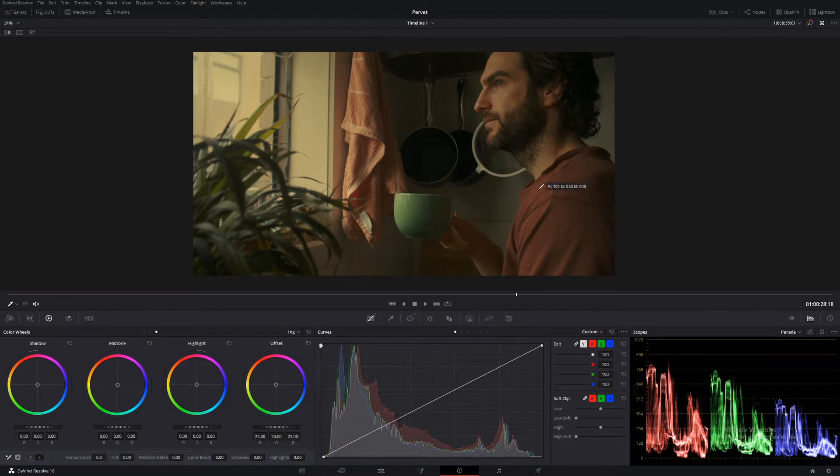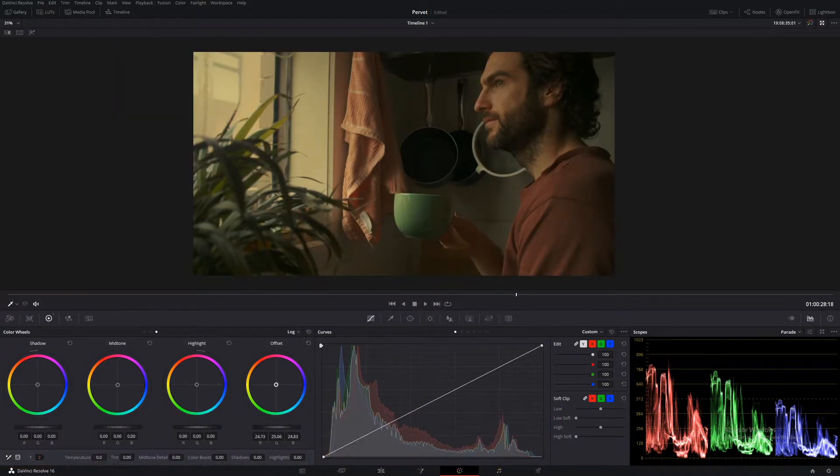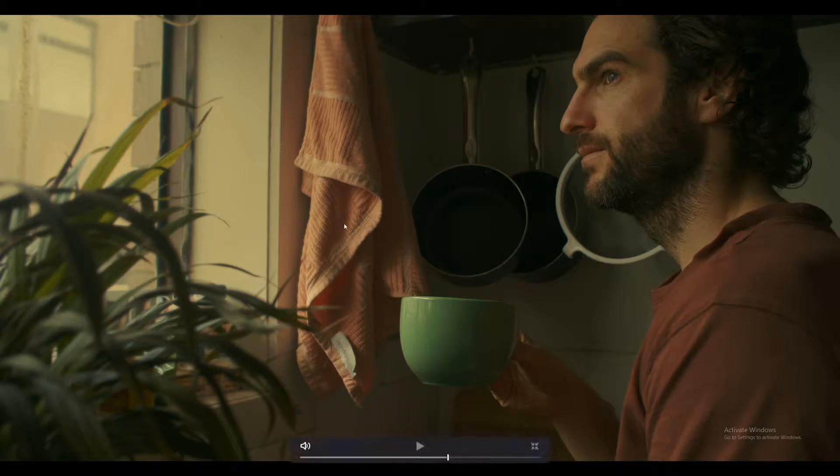Another thing we're going to do is push even more green into pretty much the entire image. So let's create another parallel node — Alt+P. Now using our offset, we're just going to push in a little bit of green — just the tiniest little amount. This is our image beforehand, and then this is afterwards. As you can see, it has just added that nice separation from subject to background, and we do have a nice greeny look in the shadows.